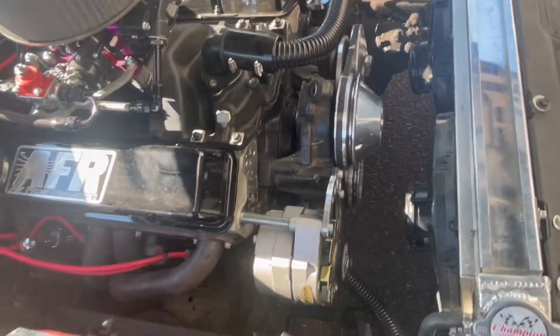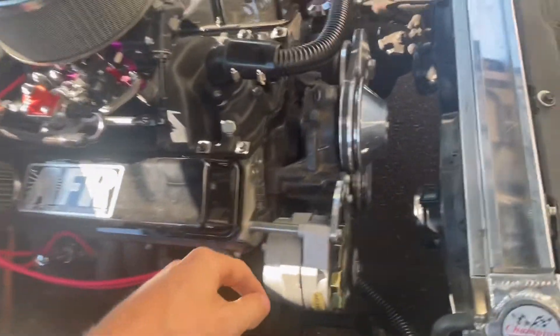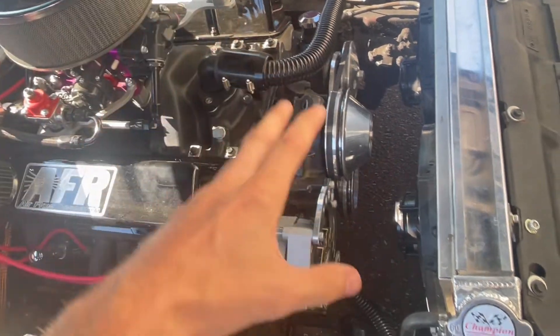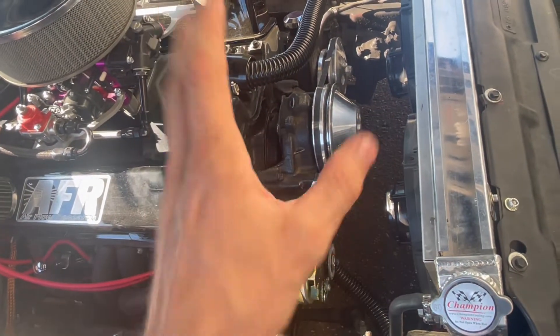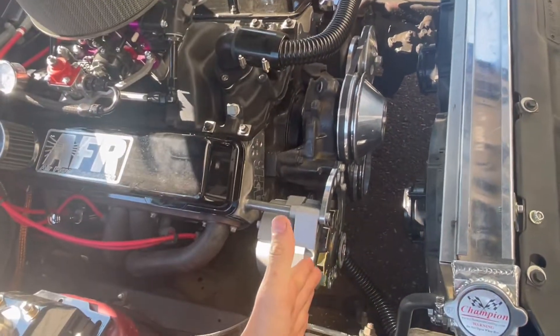Today I'm going to get started on putting an electric water pump on the car. Right now I just run a mechanical pump — a normal pump you could find at O'Reilly's. The reason I'm changing is, one, I just don't think it flows enough water into the radiator to keep it cool. I still have overheating issues, so I'm going to change it for that reason.